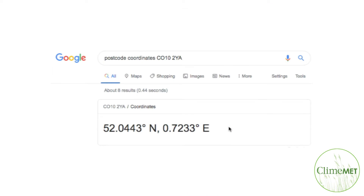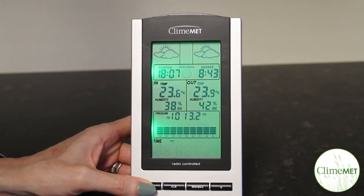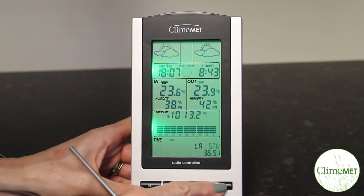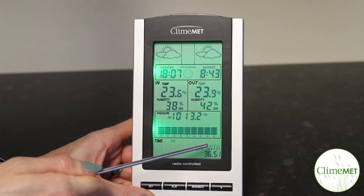You will then need to find your coordinates for the area that you live in. Then press the set key until you see the time part of the console flashing. Press the set key again and the LA icon will appear in the time and date field. Press the plus key to change between NTH for the Northern Hemisphere and STH for the Southern Hemisphere.